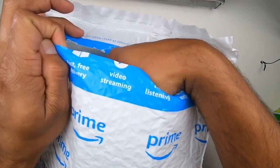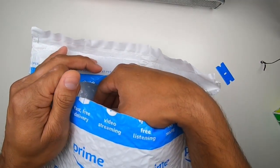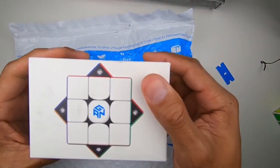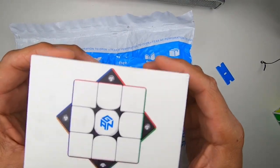The anticipation. What can it be? Is it a cube? It is. It is the GAN cube — three, six, five, X.